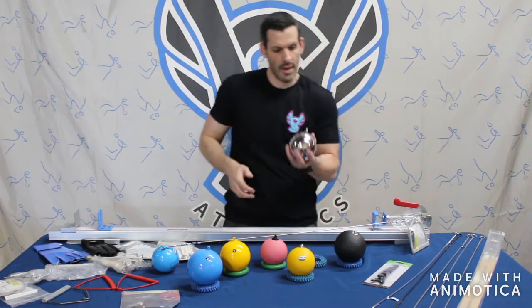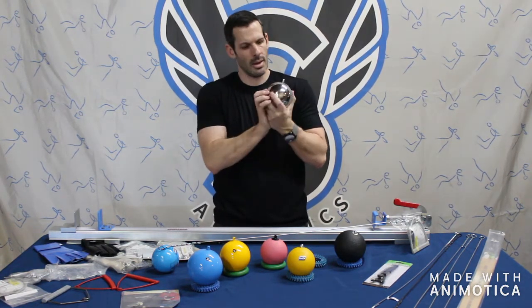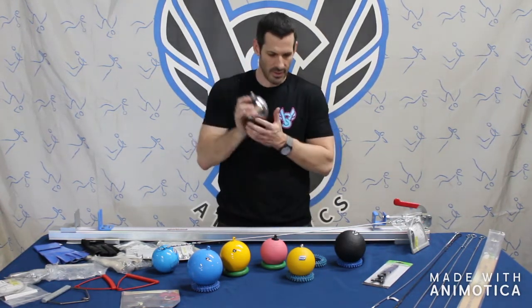Moving on, we have the VS stainless steel. This is a 12 pound 103, so close to the minimum spec of a high school boys hammer. This will only come in 4K, 12 pound, and 16 pound — so there are only three options for this one.